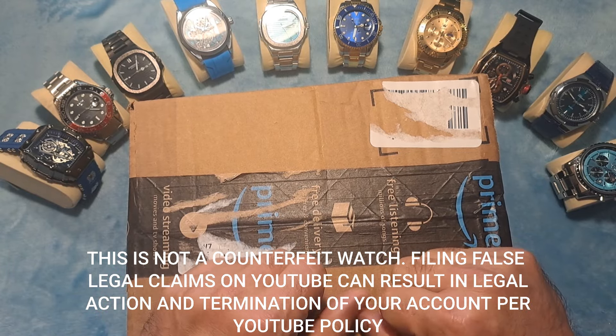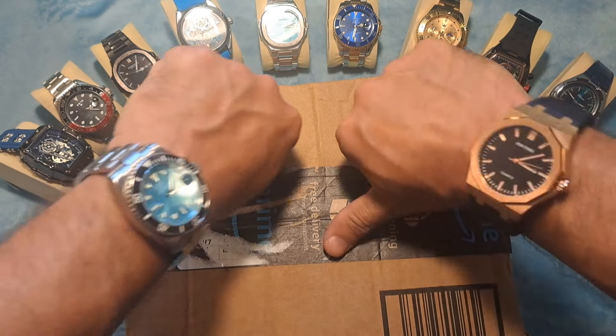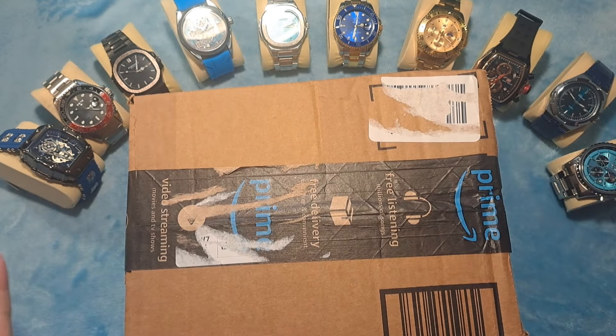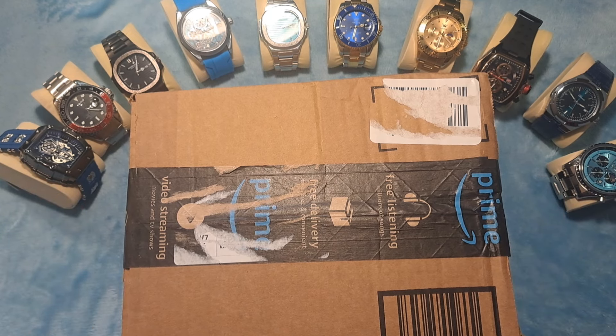If you do like this content, please make sure you give that thumbs up, like, and subscribe — especially if you want to see more watches and watch review videos, because that's what I do. Without further ado, let's get into this unboxing and show you guys what came in the mail today.